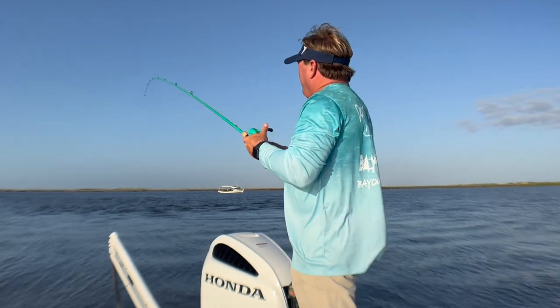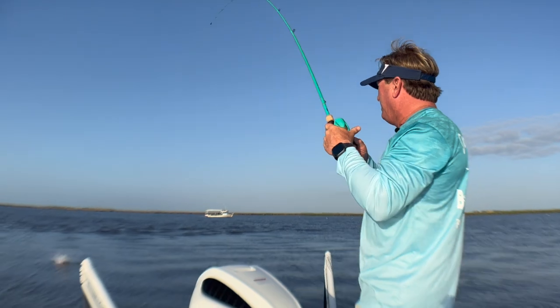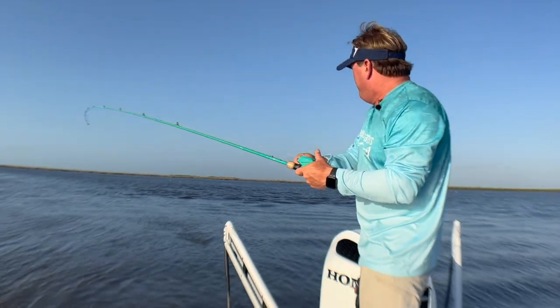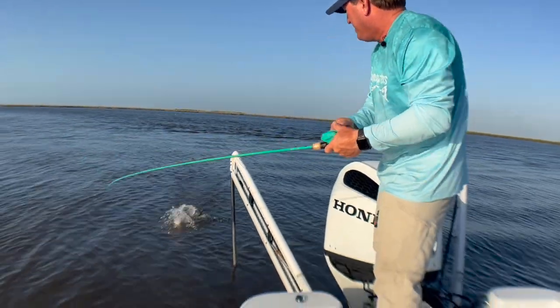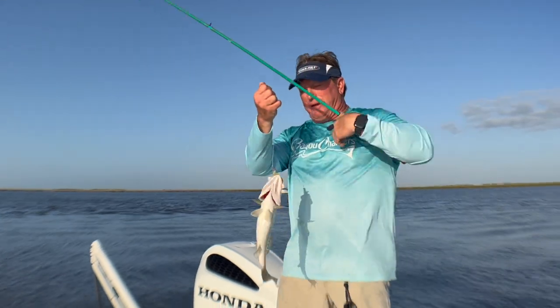Well, everybody, we've got some good conditions today. The wind's not super bad, and it's been pretty tough lately. But also, the tide's rising today, coming in up on a flat, and catching some beautiful speckled trout.